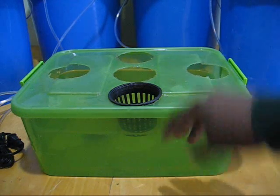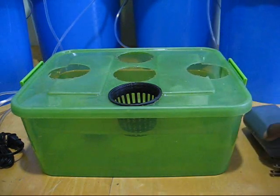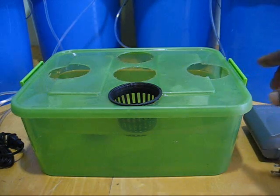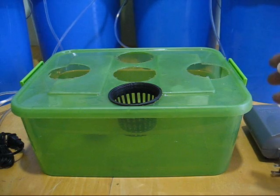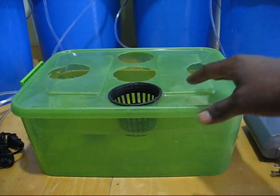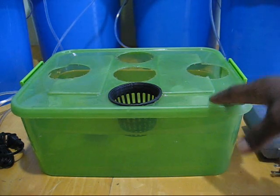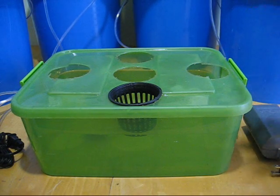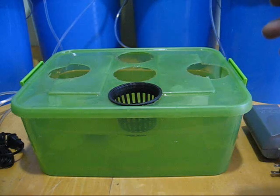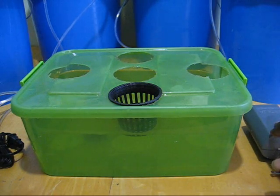Then you would have your air pump — some sort of air pump like this one here. When you choose an air pump, you want to make sure your air pump delivers at least two to three times as much air pressure as your reservoir. For instance, I believe this is a two and a half to three gallon reservoir, so I want a pump that's going to pump ten to fifteen gallons of air pressure — an air pump made for an aquarium that much bigger. Two to three times bigger or more. You can't go overboard on your air, so the more air the better.